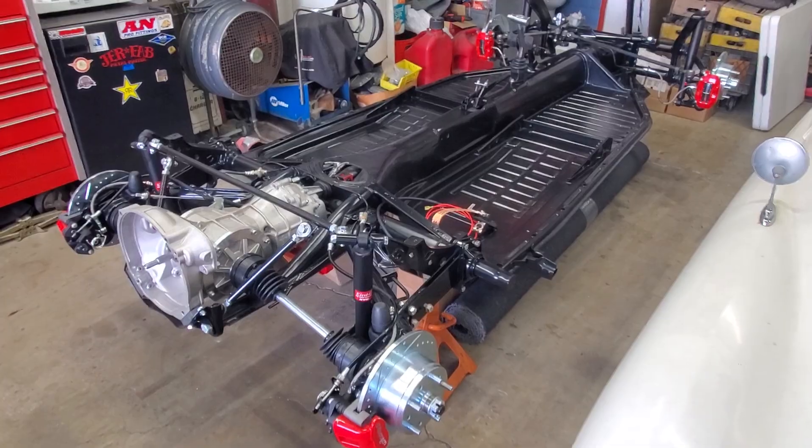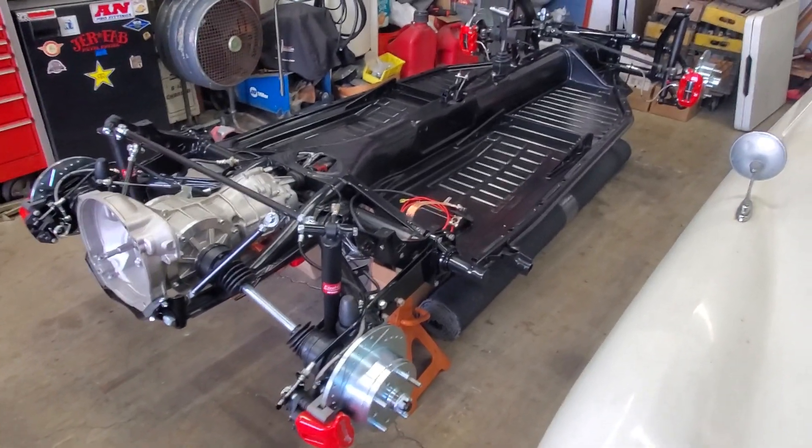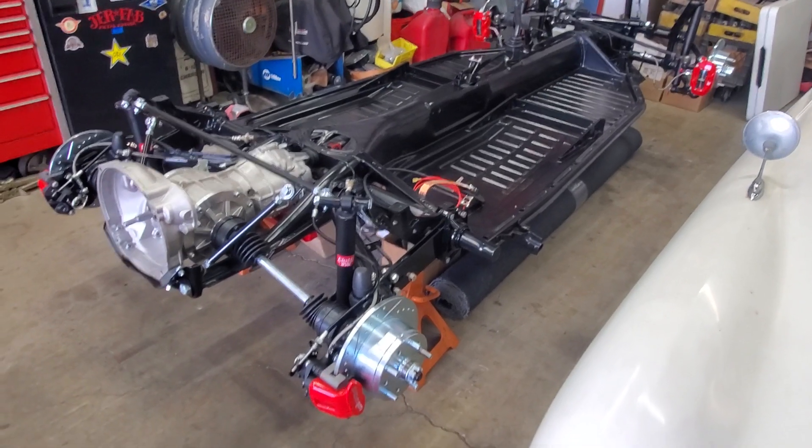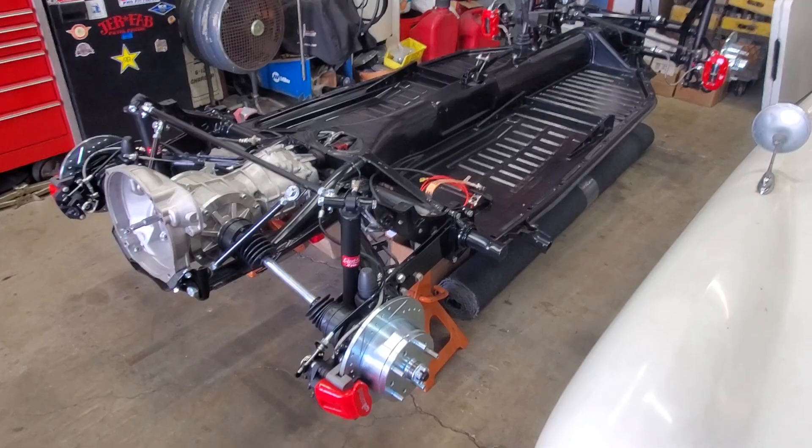This is probably one of the last times that we'll see it in detail without being essentially covered by a car. So why don't we start at the back and work our way forward, and I'll try and hit some of the highlights here.